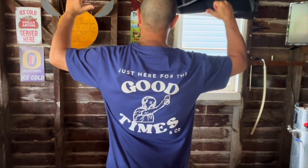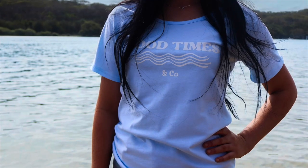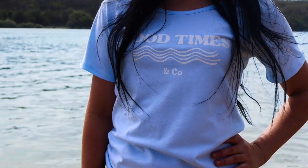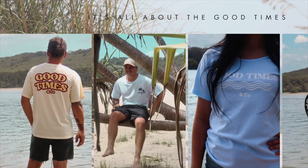After 13 long years here on YouTube, Jazz Beer Reviews finally has a sponsor — that's right, Good Times and Co, 100% Australian owned. They sell men's, ladies' and children's apparel plus all the good stuff. Check them out today.